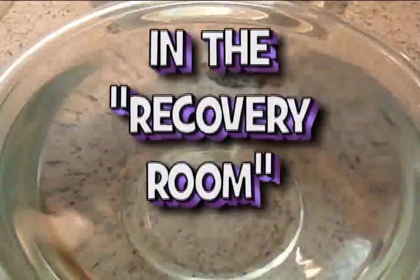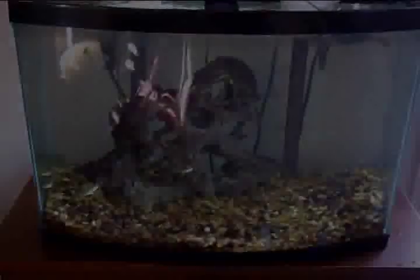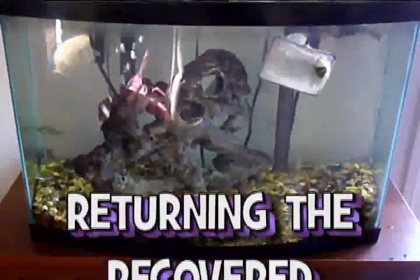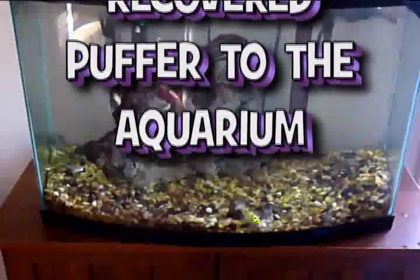After a minute or two, the puffer should begin to swim, at first erratically, then more typically in the water. At this point, gently net the puffer and return it to the aquarium. Once back in the aquarium, briefly observe the puffer to ensure it has recovered completely.